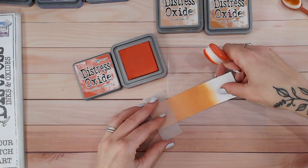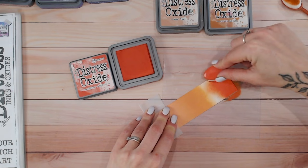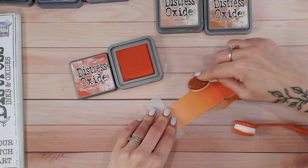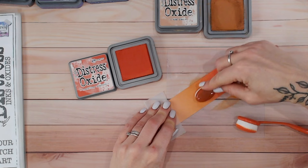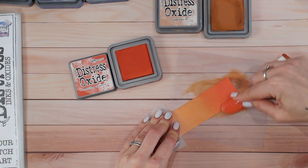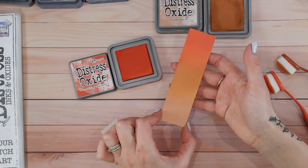Now I'm going to come into Crackling Campfire — it's the darkest orange, almost a red, but what I would consider a very deep, dark, rich orange. I think it's going to work really well to finish off this ombre between all those oranges. Let's go back to Rusty Hinge and just blend those two lines in. I can be a bit of a perfectionist with my color blending and will keep going back and forth until I'm happy.